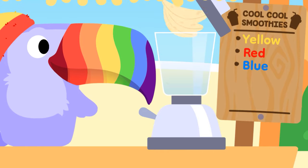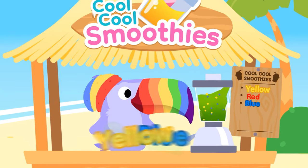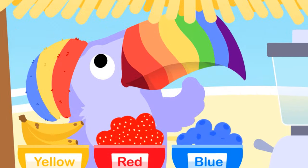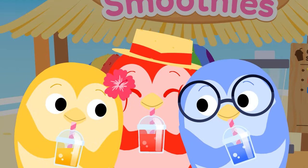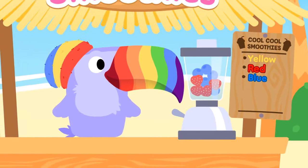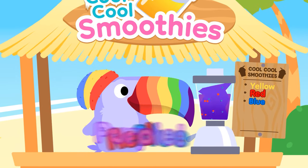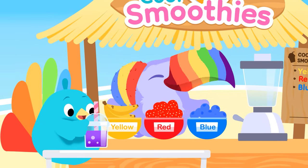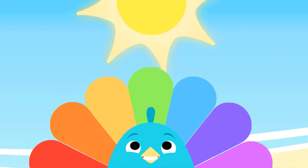Mix the colors yellow and blue — will it make a purple smoothie for you? Hmm, let's see... Green? No! I can make purple, Tina Ducan said. I'll try again using blue and red. Cool, cool smoothie, beat the heat — can she make a purple fruity treat? Mix the colors red and blue — will it make a purple smoothie for you? Hmm, let's see... Purple! Yes! A purple smoothie for my friend! Colors are very fun to blend. Thank you for my purple treat — this will help me beat the summer heat!